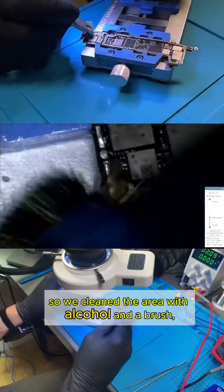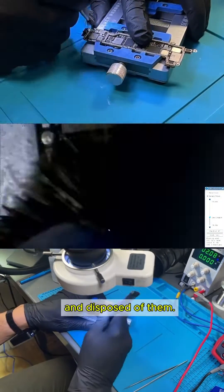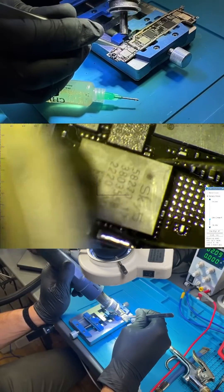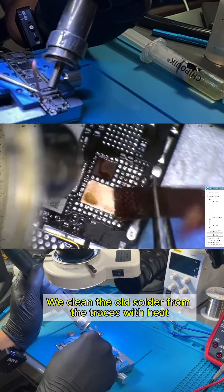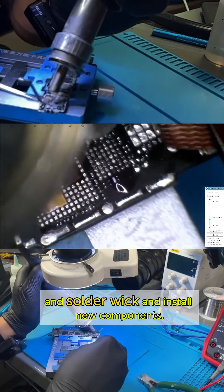So we cleaned the area with alcohol and a brush, removed all the affected components, and disposed of them. We cleaned the old solder from the traces with heat and solder wick, and installed new components.